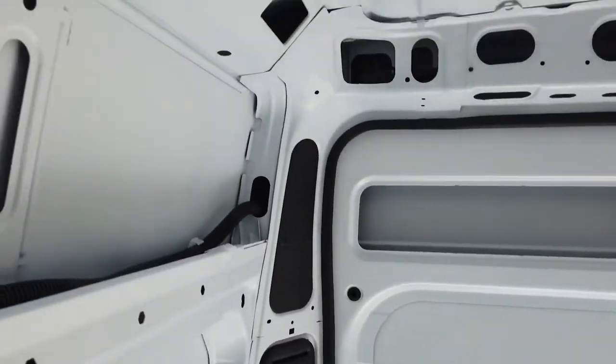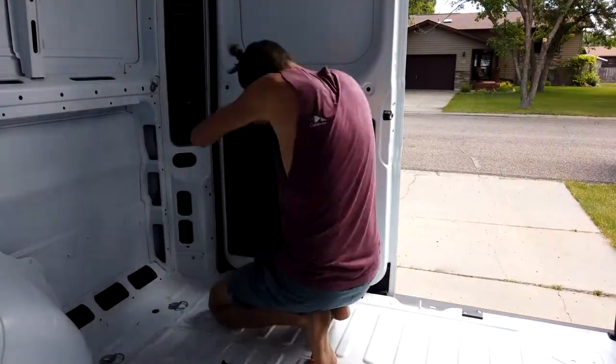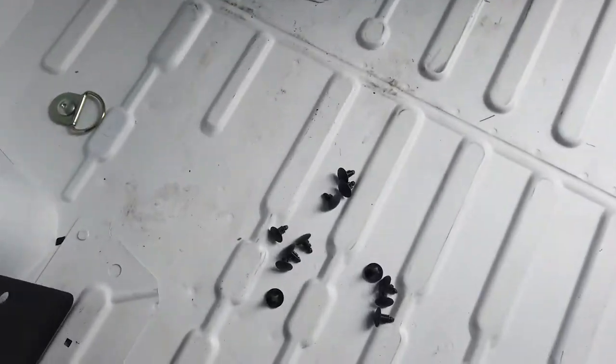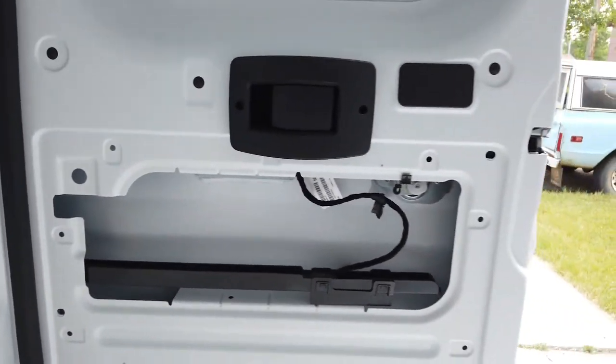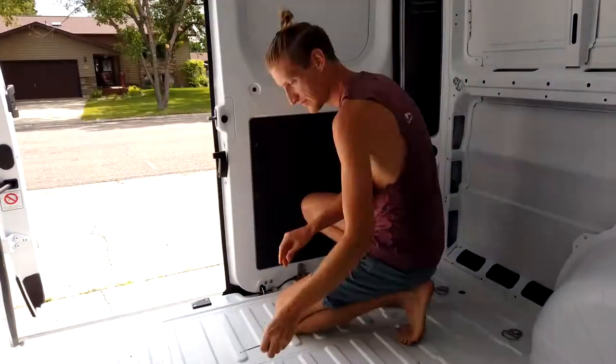I just removed the back corner panel — got all the clips out, perfect. The middle panels on the back do require a Phillips screwdriver, so just keep that in mind when you're getting your tools ready before you start taking panels off.